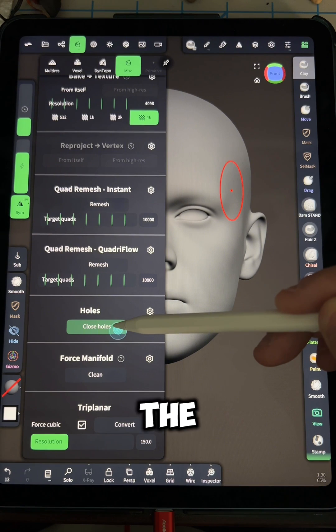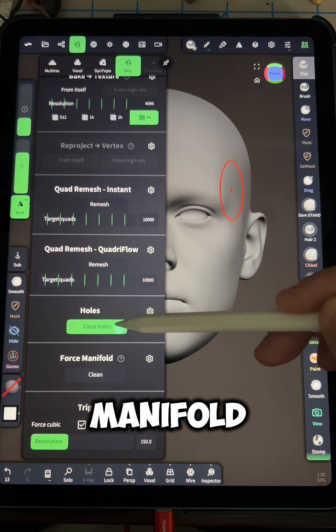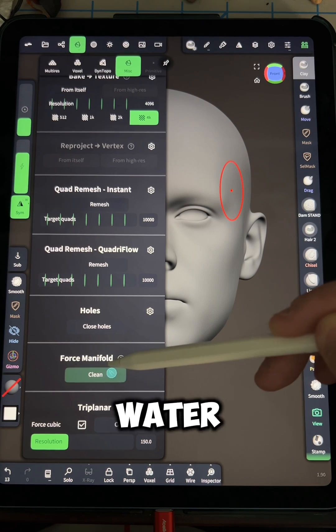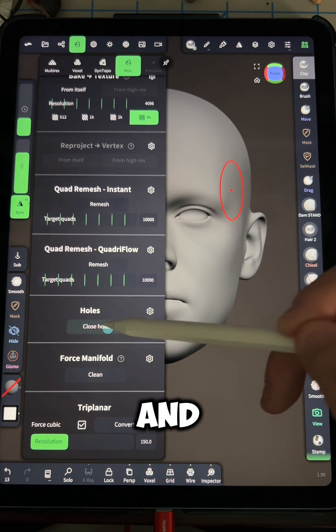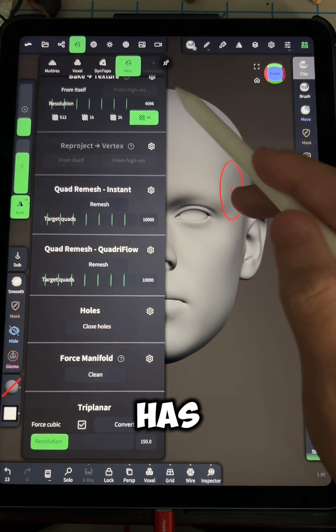Then you want to do the same thing for the option below, the force manifold. The force manifold will make sure that it is watertight, and you want to do it until it says this mesh is already manifold, and then closing the holes says this object has no more holes.